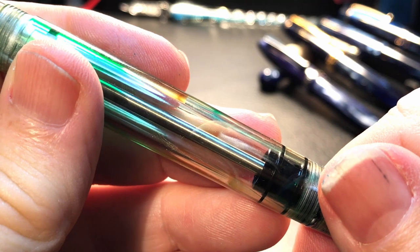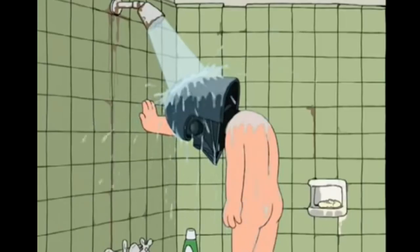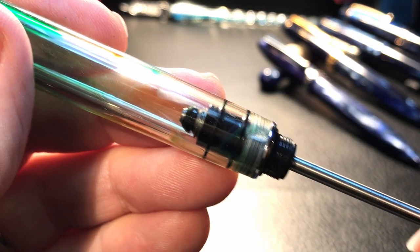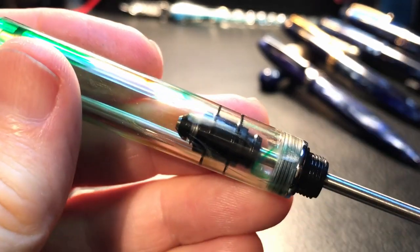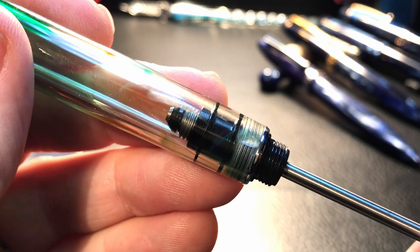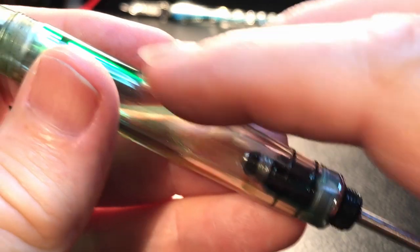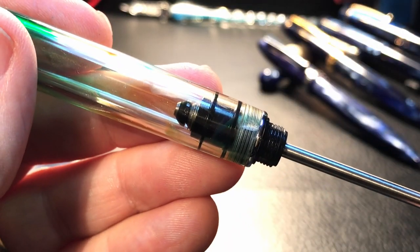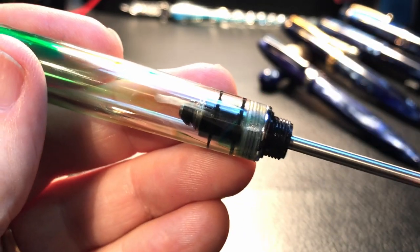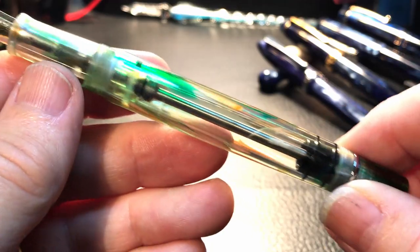The old version had some drawbacks — pardon the pun. If the rod gets screwed back into the piston too tightly, after you've pushed the piston down, filled the pen, and then pulled it back, it doesn't release again if it's too tight in there, and that piston will just start to rotate, and then you're in trouble. You have a pen full of ink and a piston rod that won't disengage. So you have to open the pen up, and that's a messy business and a bit of a pain — and that's why the old 355 style was a bit of a bother for many people.